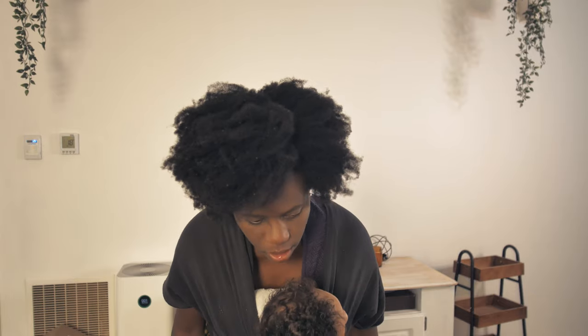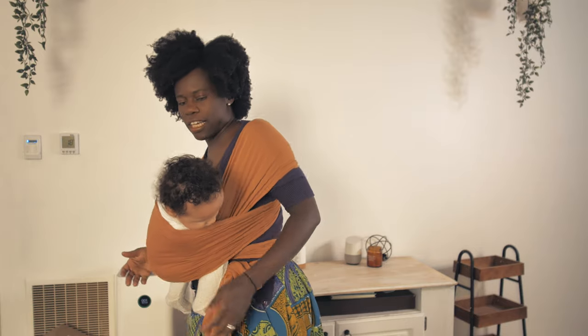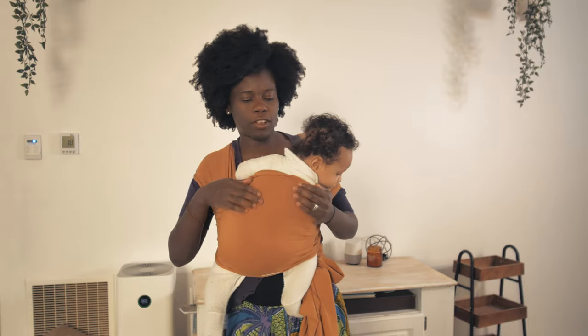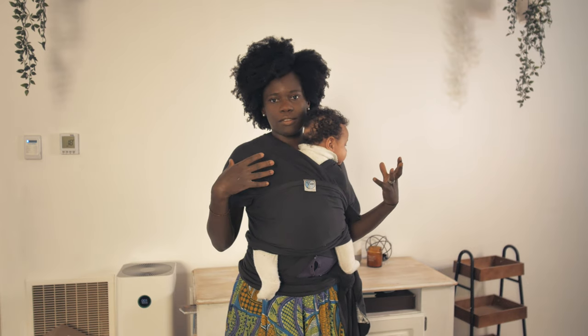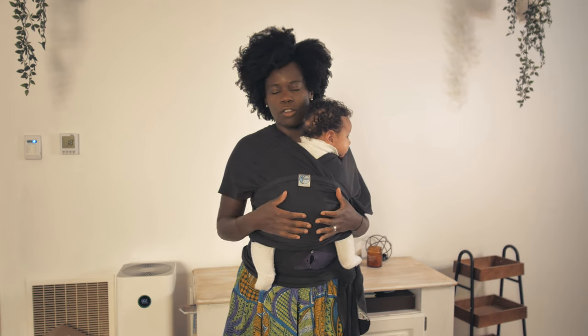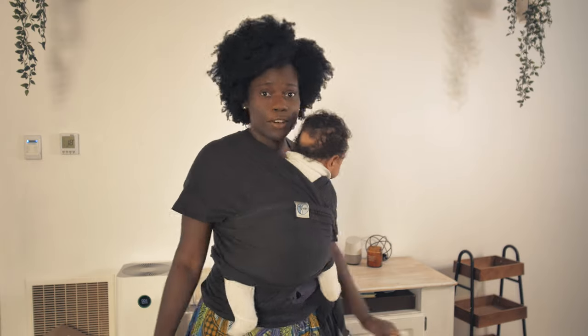You can see how when I stretch over like this, the baby's not going anywhere. It's different with the other wrap because it's very stretchy — I don't feel the baby is snug, I don't feel like I'm carrying them, it doesn't provide that extra security for the baby. So my go-to wrap will always be the Mobi.